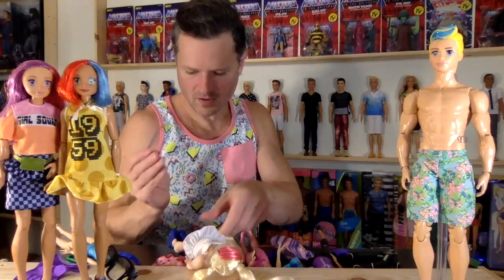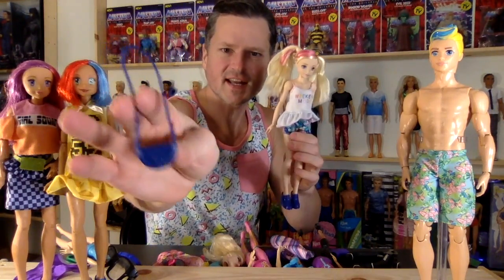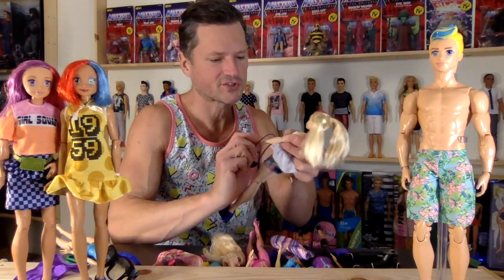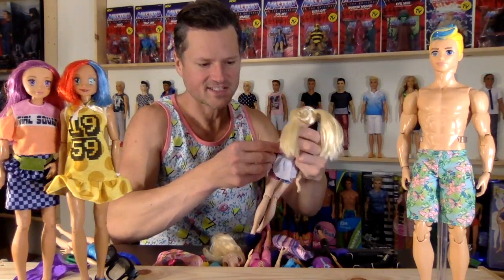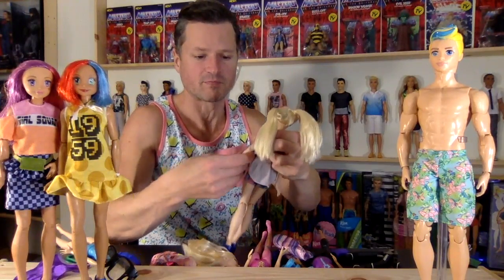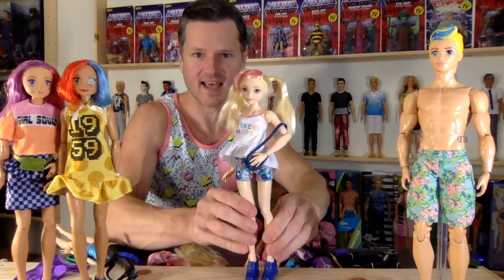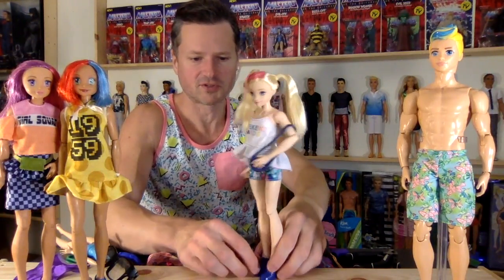Oh, and I forgot there's even this purse that came with the set. I'm not a big supporter of matching your purse to your shoes, but in this case — in doll land — it works really well. So this is the purse that came with the set. Yeah, this is too good to be true.